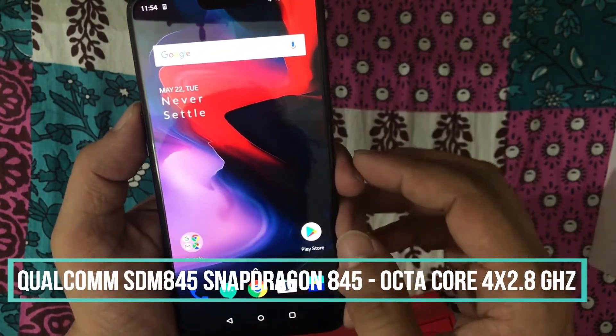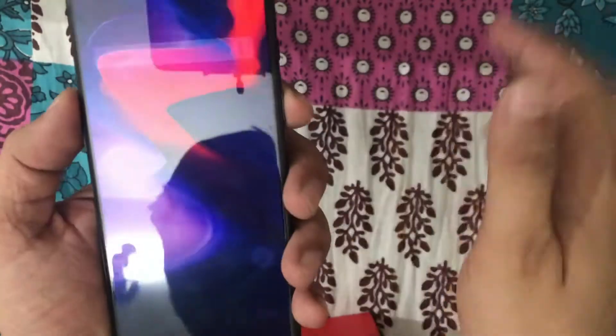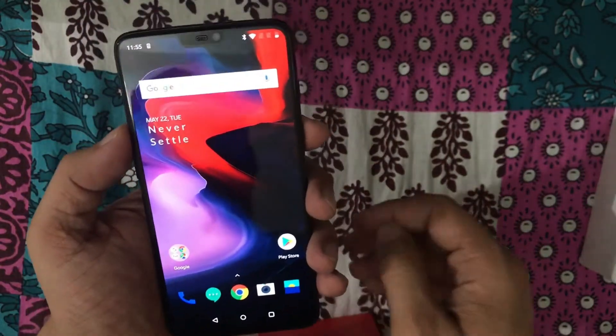Regarding the hardware of the phone, it comes with a Snapdragon processor. Now let's see what else we have in the box.